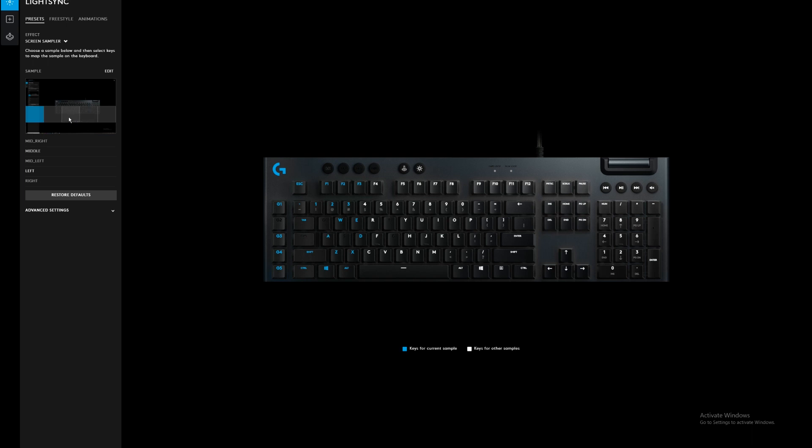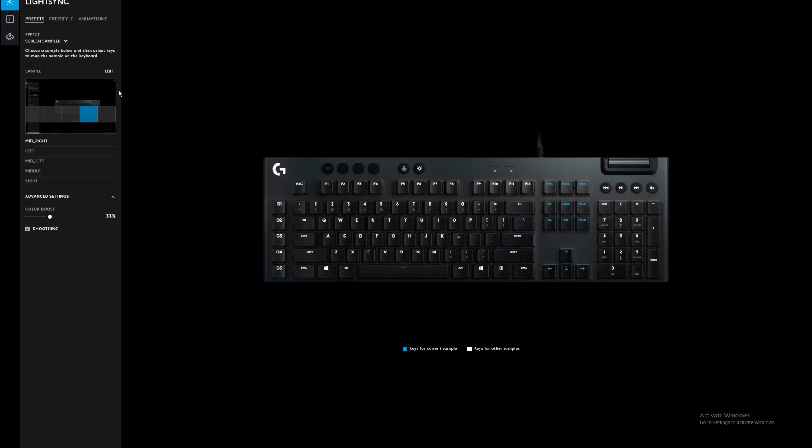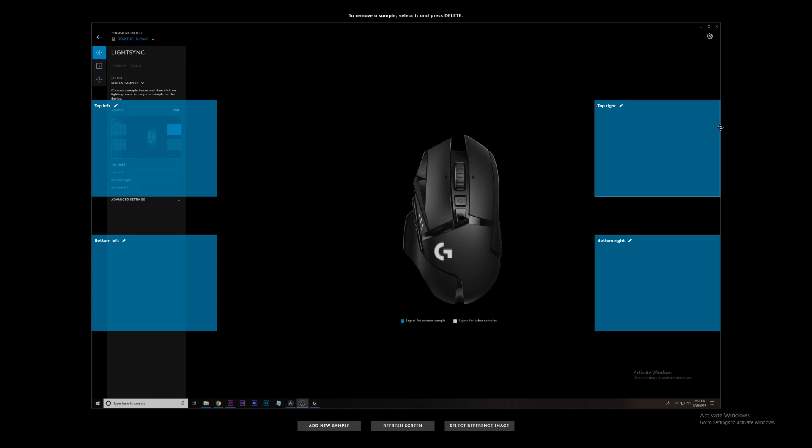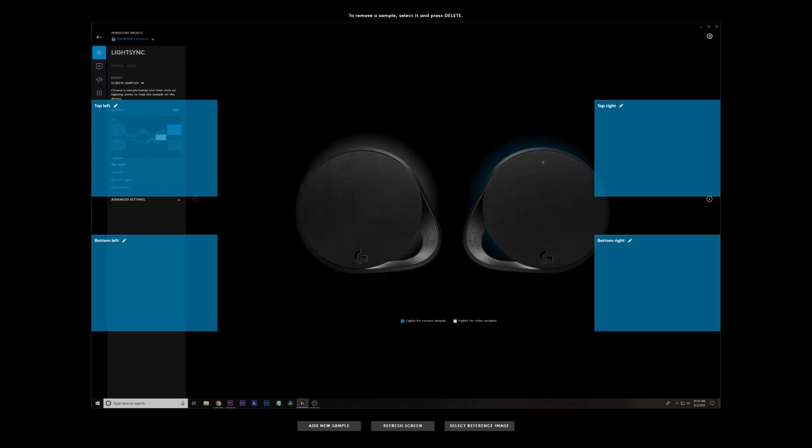If all you want to do is accept the default screen sampler settings, you're pretty much done — just turn screen sampler on for all your compatible peripherals and it'll start working. By default, your keyboard will sample a row of five zones across the lower half of your screen, your mouse will match up with the top right, and your LightSync speakers will match the front and back lights to spots on the right and left-hand sides of your display.